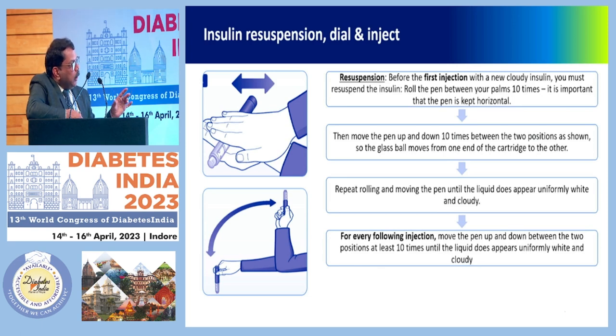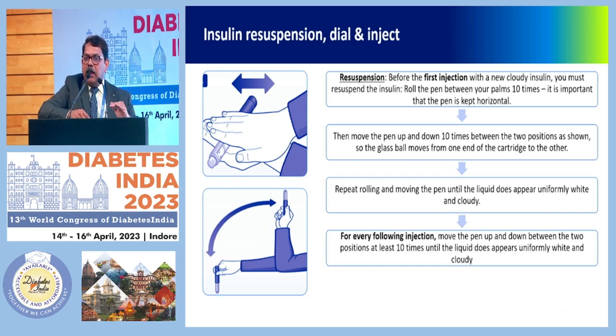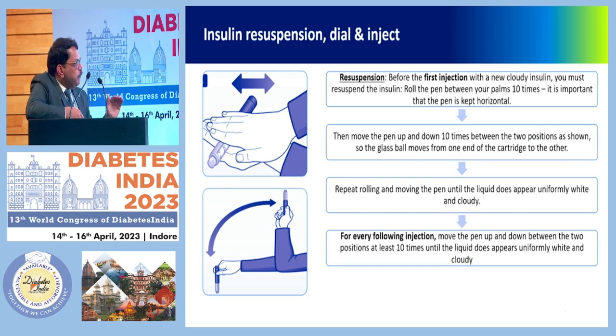The glass ball moves from one end of the cartridge to the other — that's important for making the suspension uniform. Repeat rolling and moving the pen until the liquid appears quite cloudy. For every following injection, pen up and down 10 times. The liquid should appear even and cloudy for pre-mix suspensions before you administer — don't just take out the pen and give without checking.